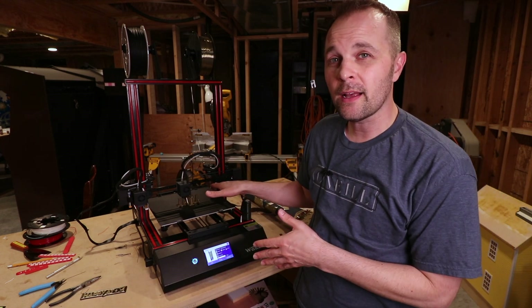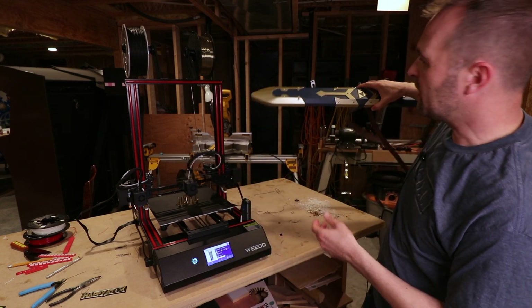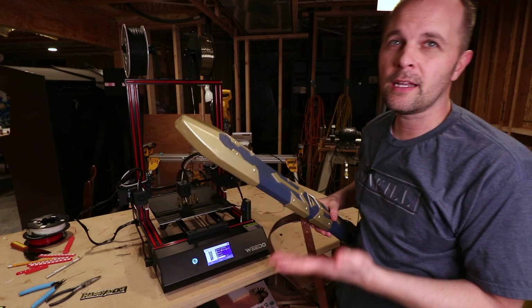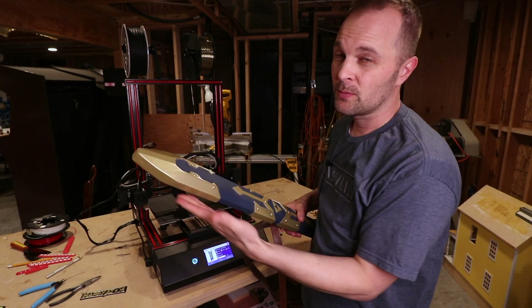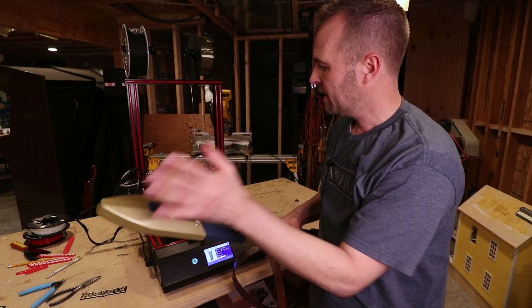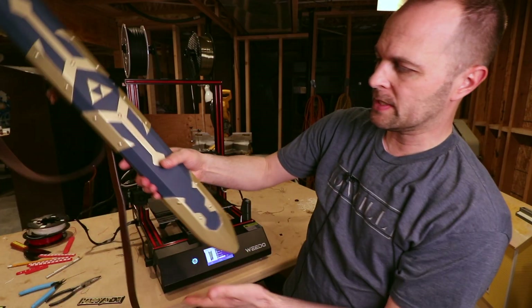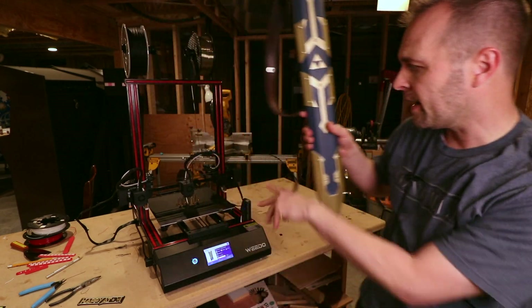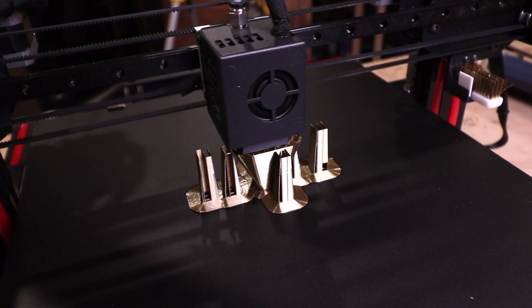What we're printing now — and this might be the last thing for this video — is from a project we did a while back. A lot of my viewers wanted to make one of these for themselves. It's pretty complicated, not impossible, but pretty complicated. So I spent some time designing this part here, and it's actually printing like this right now. I have some supports so it doesn't get top heavy and wobble at the end.